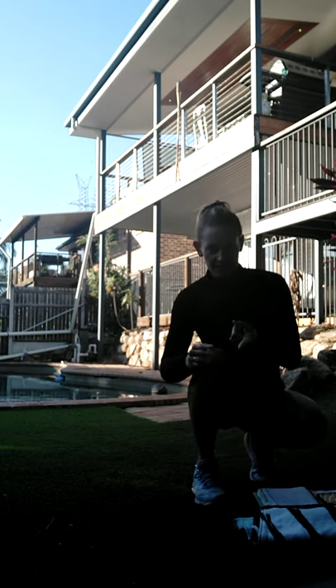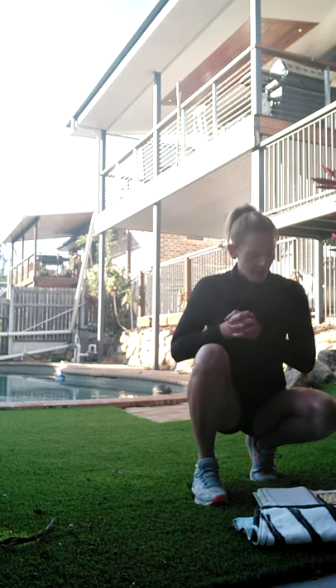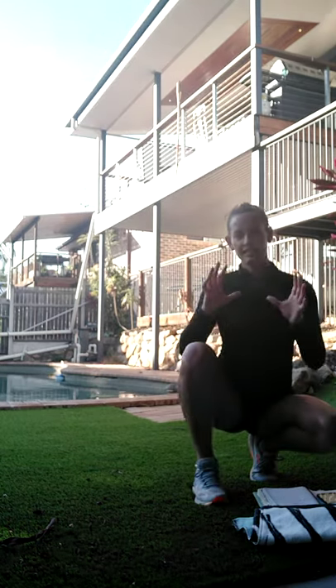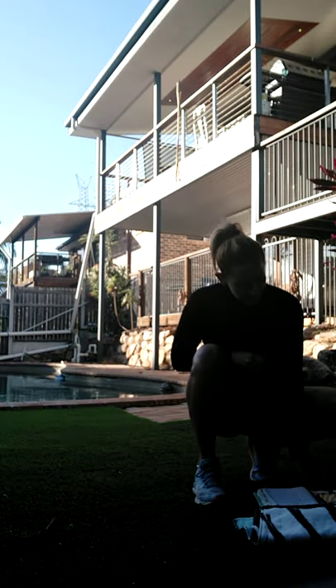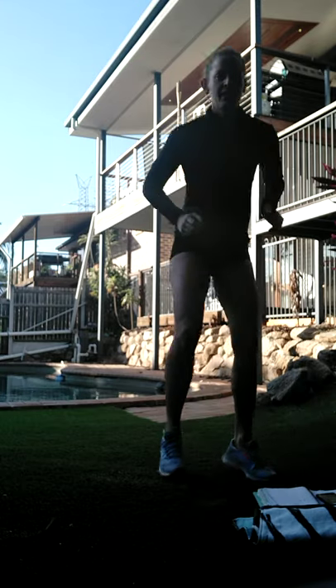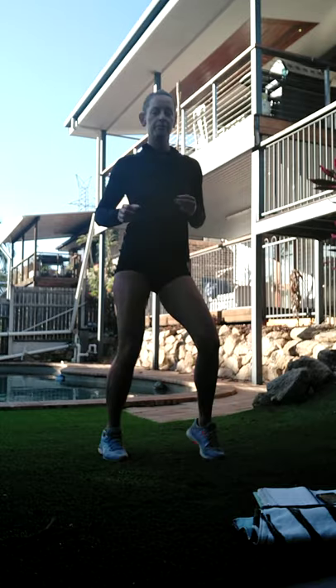All right, so we're going to do two exercises three times, then we're going to have a water break, and then we'll move on to the next block of two exercises - three times three. Each exercise or stint lasts 20 seconds and we have a 10-second break, then we do it again. Starting the timer - let's bounce! We've got butt kicks straight up.